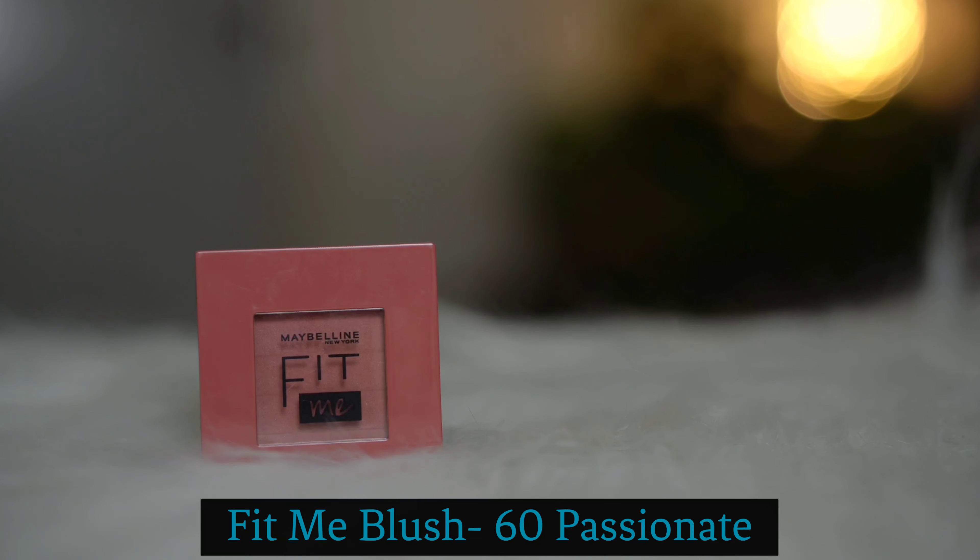Next, I am using the Maybelline Fit Me Blush, and lately I have been loving this blush — especially this shade, Passionate. It is perfect for medium to deeper skin tones. I love the flush of colour this gives. It is very pigmented, blends smoothly, and not at all chalky.